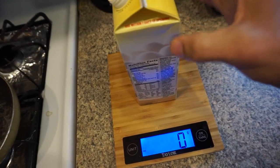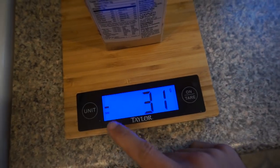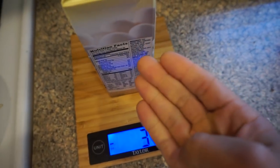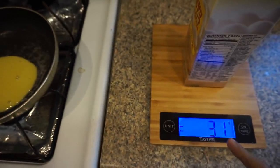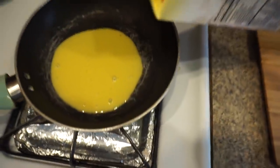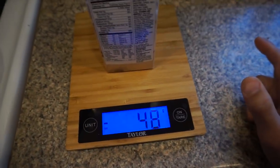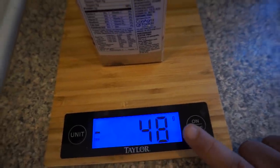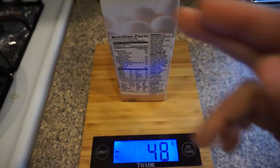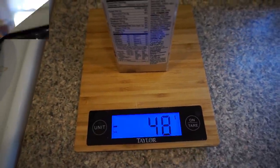Tare the container to zero, then pour egg substitute into your pan. Come back to the container and it'll show a negative number because the liquid was removed — negative 31 grams means 31 grams is in the pan. We need 46 grams, so keep pouring. I ended up at 48 grams — went over a little, but that's fine. In MyFitnessPal you just type in 48 grams and it'll account for the one serving size plus the extra two grams.